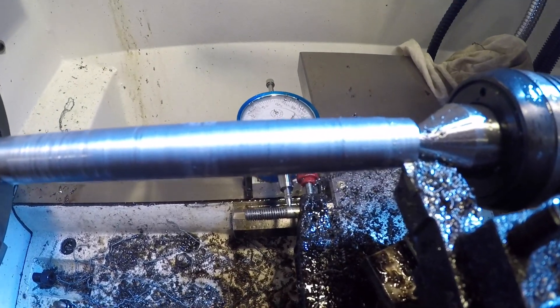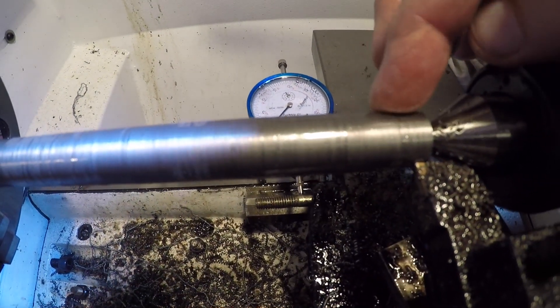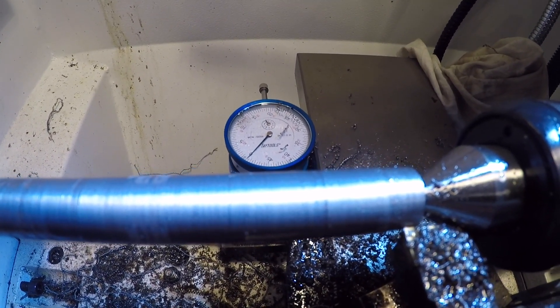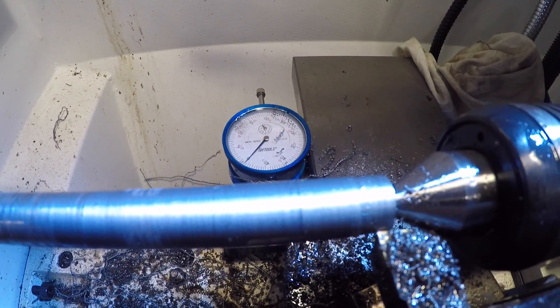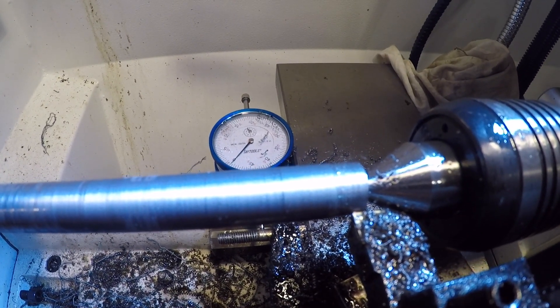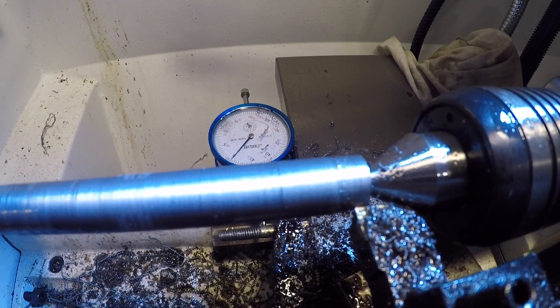I turned a new one down off camera. I got it within ten thousandths - the target number we're shooting for is point six two seven, and that's what this is right here. That was a sanity check - we're going to do a finish pass, test it, and if we have to, we'll refine it with some emery cloth.